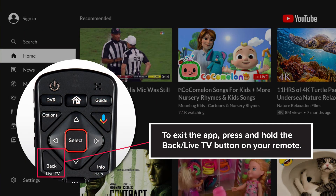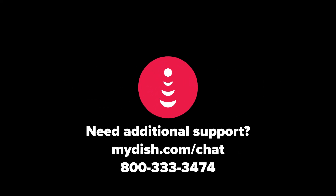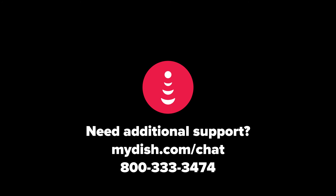To exit the app, press and hold the back slash live TV button on your remote. Need additional support? Visit mydish.com/chat.